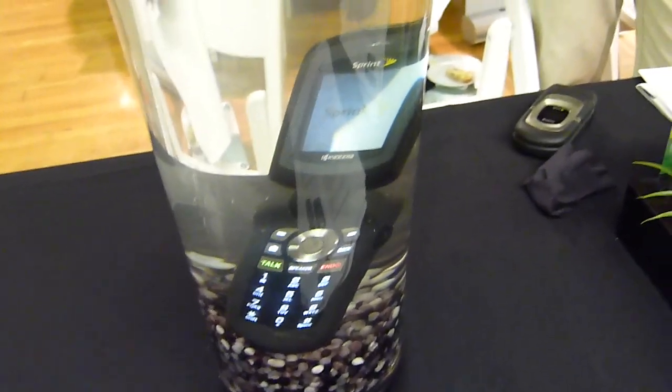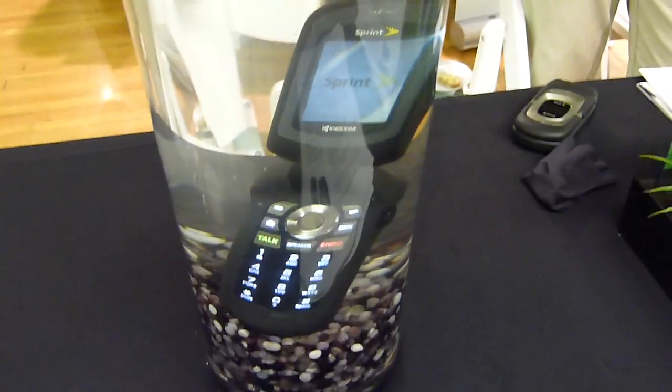So this is the Kyocera Duramax. If you want to know more about it, check out our website, PhoneArena.com.